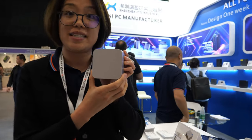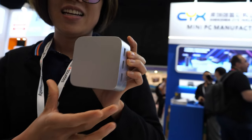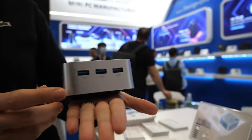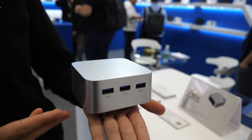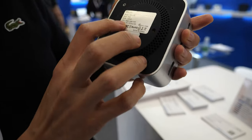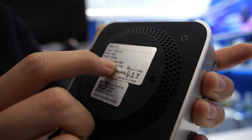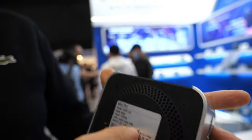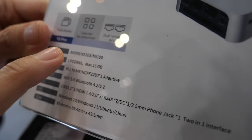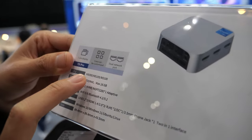I'm Sansa. I'm really happy to introduce our little size mini PCs — really mini, very small. You can put it in my hand, the size is really small. The CPU is Jasper Lake — we have the N95 and also the N5095.